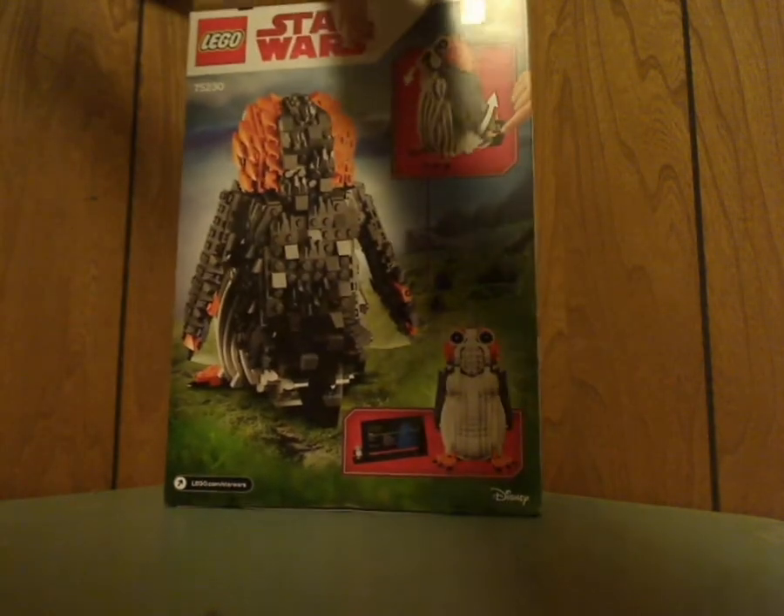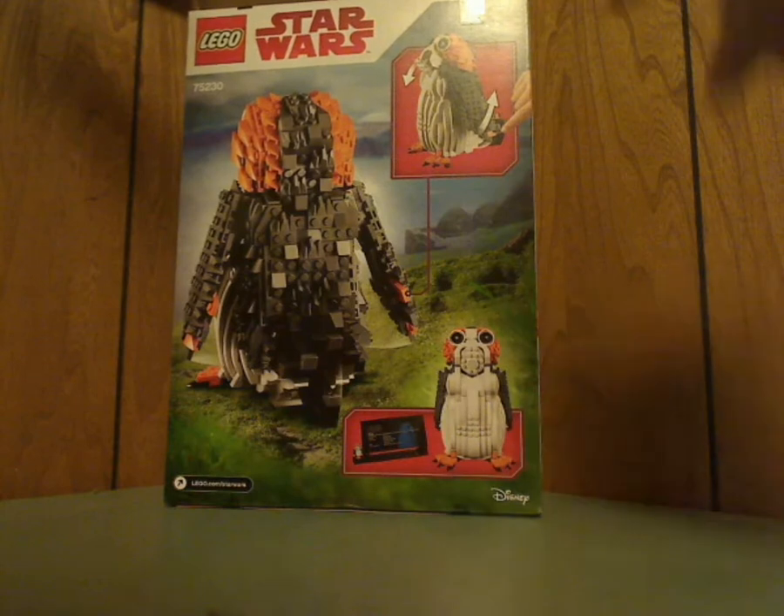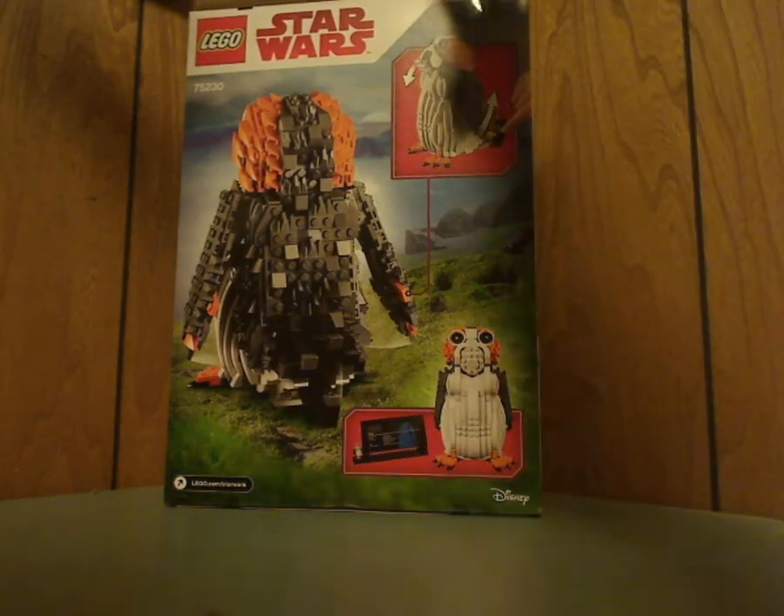Flipping to the back, just the back view of it and the main feature of it.